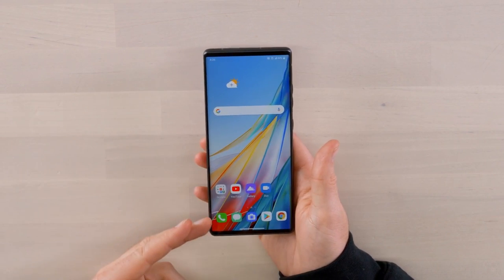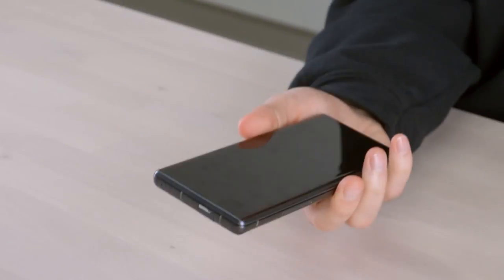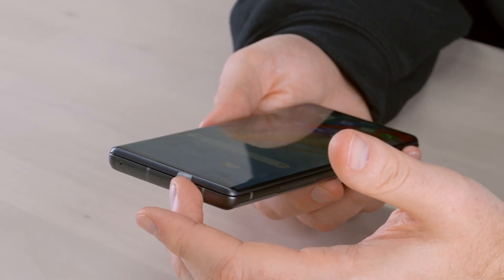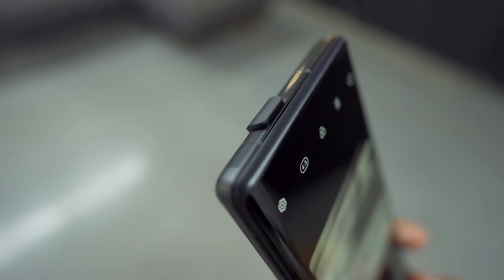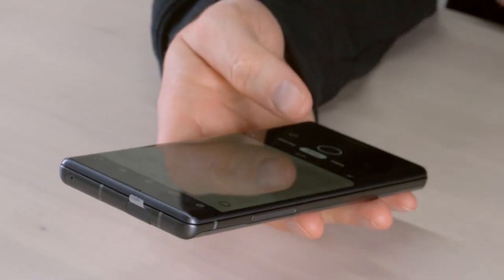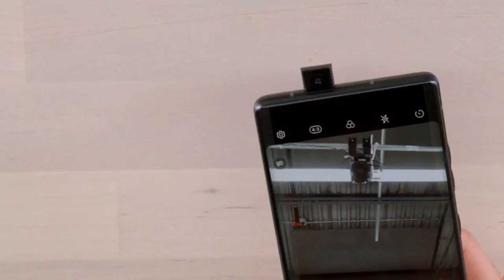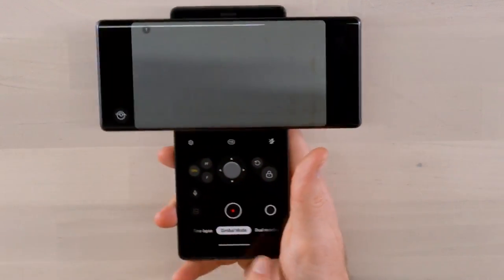The display almost waterfalls over each of the two edges, with a very slender forehead and chin, but no notch, no cutout. There's no need to make room for the front-facing camera because it's a motorized style up top. If I launch the camera app and switch to the front-facing camera, it pops up. We've seen motorized cameras in the past that strictly serve the purpose of avoiding a notch, but this one has extra functionality inside video mode as well.